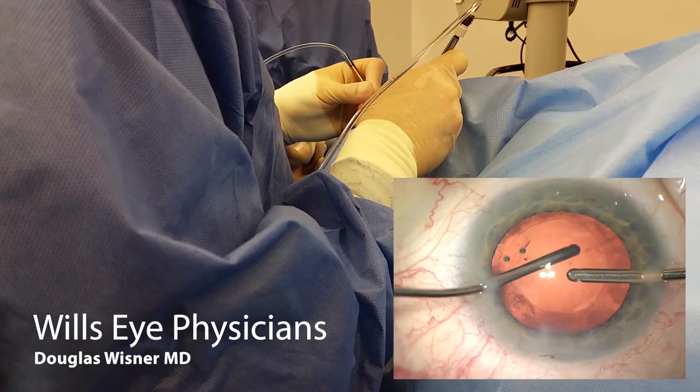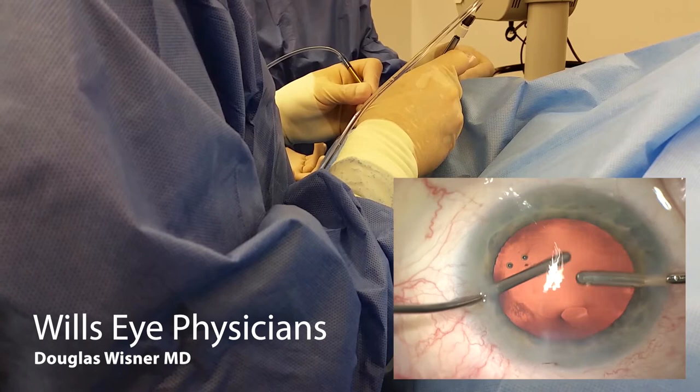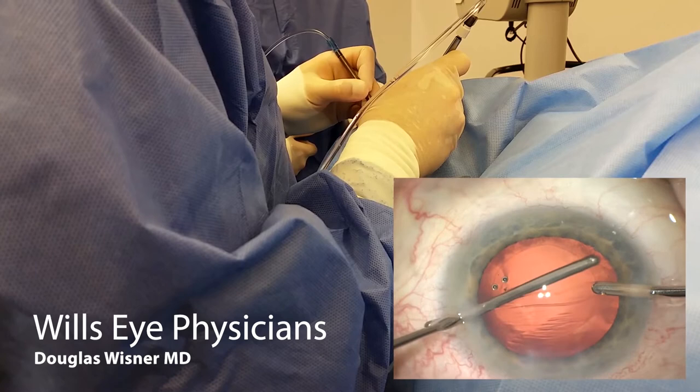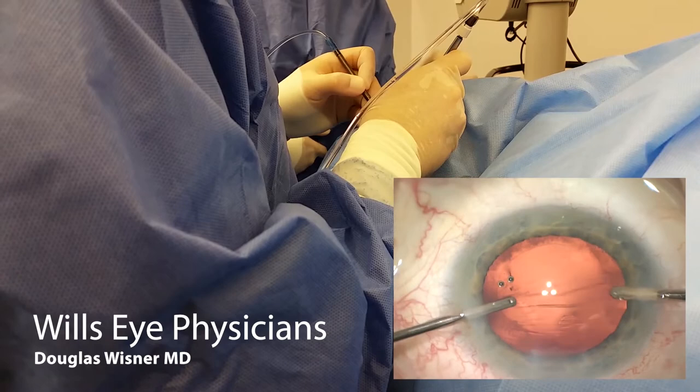I'm quite happy with this. You can polish with bimanual IA. If you're using a reusable bimanual IA, just make sure that it's well taken care of by your sterile processing. Any metallic burrs on the aspiration tip can tear the bag. Always come out with aspiration first. You can also polish the underside of the bag. Just flexing around with a little bit more cortex here.